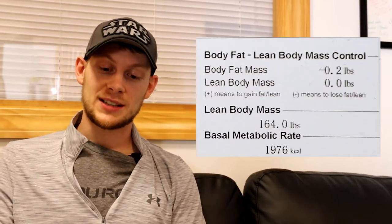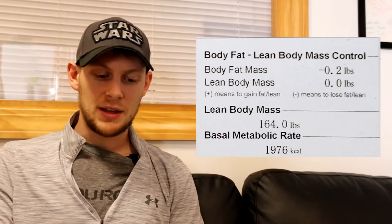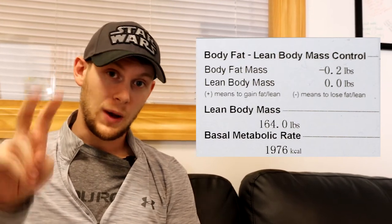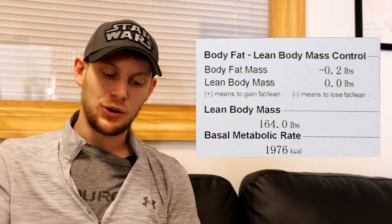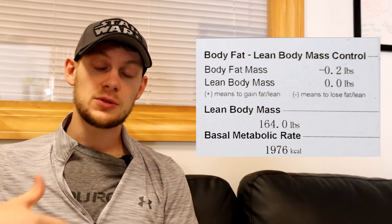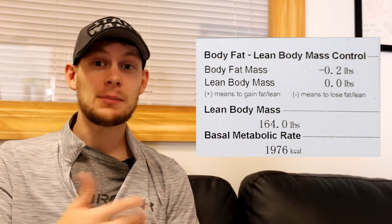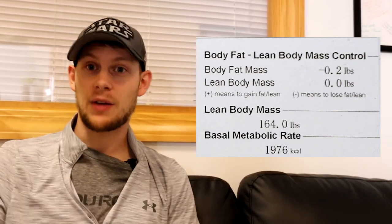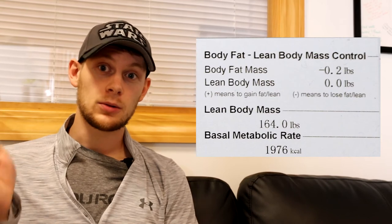Moving up to the top right, you're going to see body fat dash lean body mass control. This gives you an idea of, based off of the information gathered from your body, what would be the most effective way for you to reach a healthy body fat percentage. So if we went to the obesity analysis again, what would it take for us to get that middle number in the percentage of body fat analysis on the straight line? For me here, it says that I should lose 0.2 pounds of body fat mass, and that would be the quickest way for me to do that. But for you, it might say you should gain muscle mass because maybe you don't have a lot of body fat. If you gain muscle mass, your body fat percentage will go down. If you lose body fat, your body fat percentage will go down. There are multiple ways of getting there — it's just about finding what's best for you.